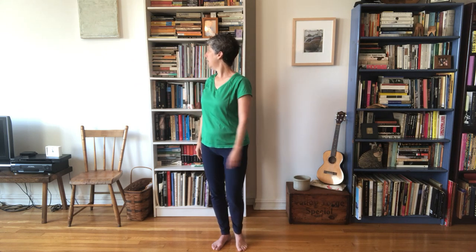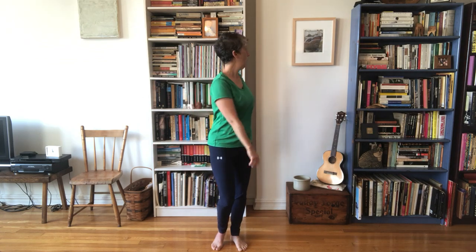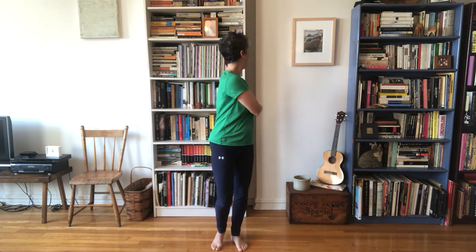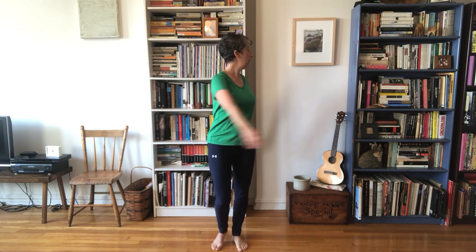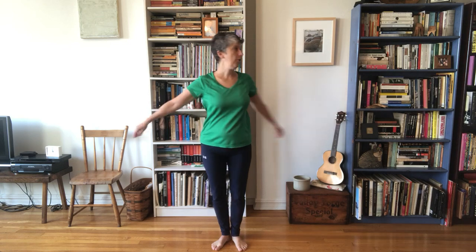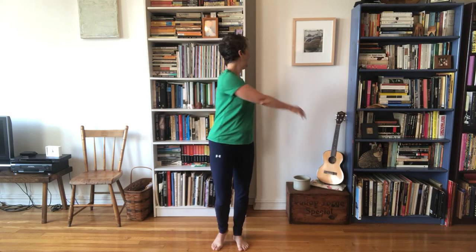Begin to bring up this heel, then look back to center and just keep right on looking around yourself. What you'll notice is it starts to get easier for your field of vision to go further and further behind you. There really shouldn't be any strain, and eventually you may be able to see right behind you and get a little bit of a swing going — all the time seeing whatever you're seeing and noticing the contact of your feet.